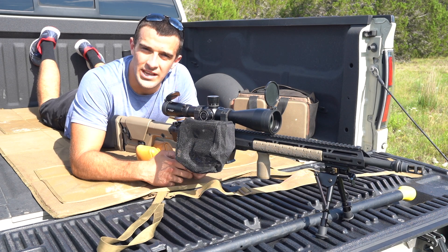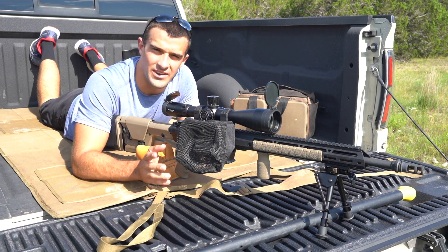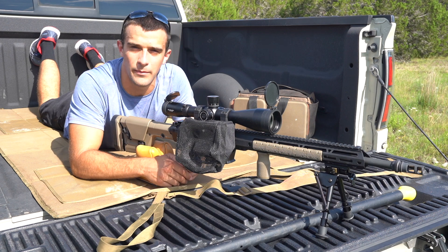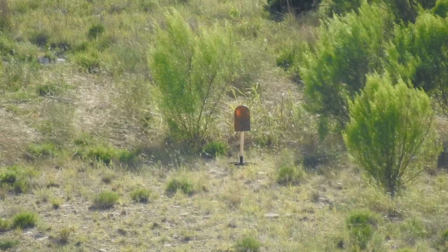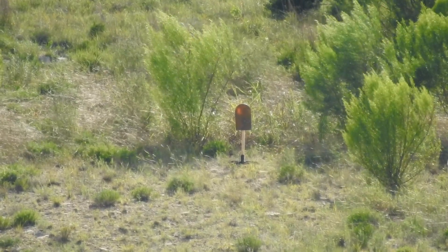Hey guys, what's going on? Brandon here with Texas Plinking with a little bit of a different video format than usual. Don't have a camera person today, so just have two tripods — this one on me, and then I got the distant camera on our first target, which will be at 455 yards.